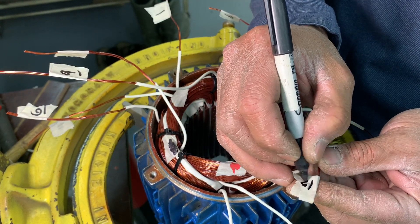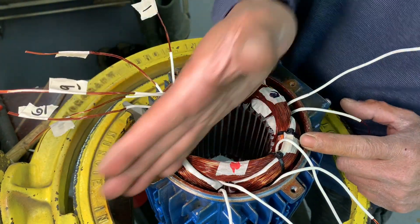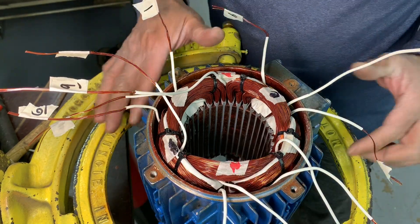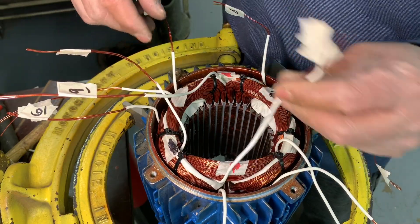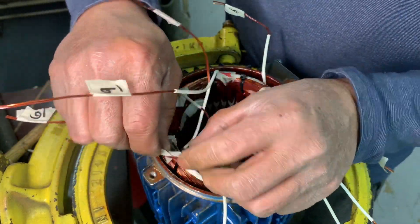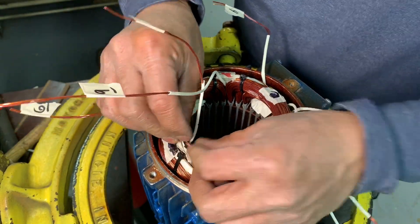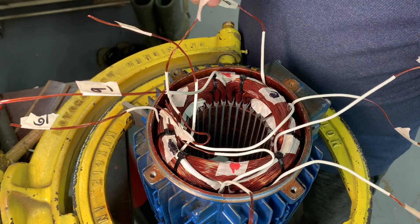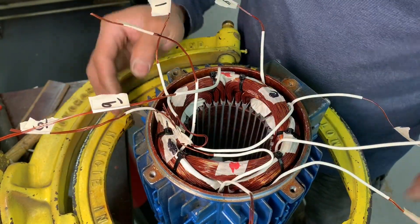So line one, line two, line three, and then across: phase A, phase B, phase C. It's nine leads. We have to connect ten, eleven, twelve inside — inside the star. Put the leads on the terminal from one to nine. And that's it — that's your consequent pole nine leads.